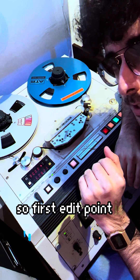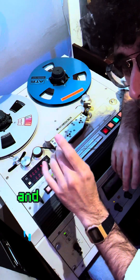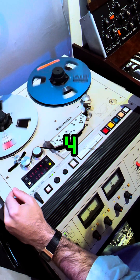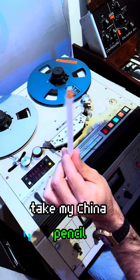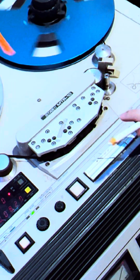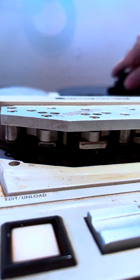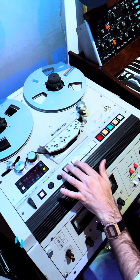So the first edit point is the kick drum didn't come in when that downbeat came, so we're gonna find an edit that is good and we're gonna splice it on that spot. So here it is — listen for it. There's no kick drum. I take my China pencil and I'm gonna mark right where I want the edit to be.